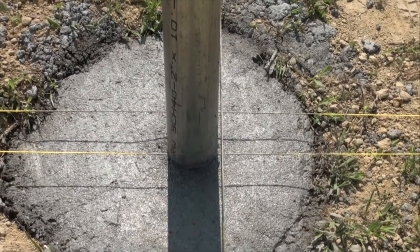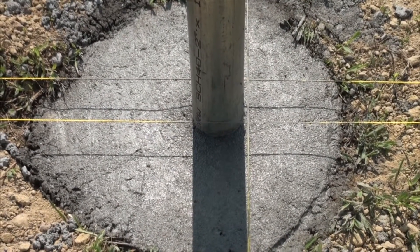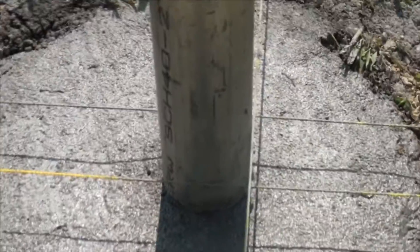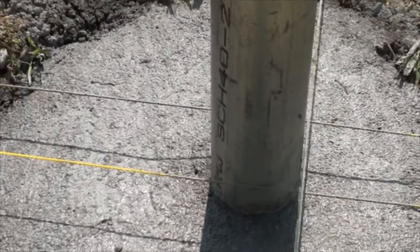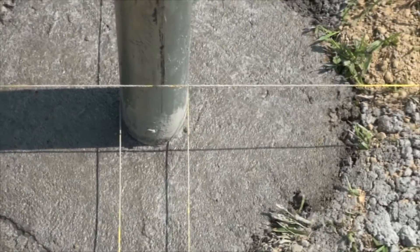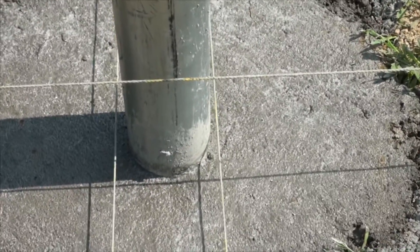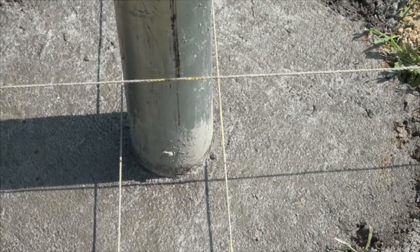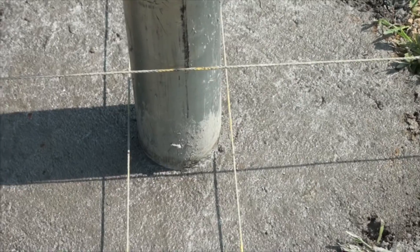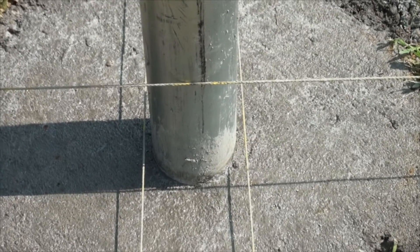There's the pole in the cement footer. You can see the nylon line we've been using to align the poles in one direction, and coming across in the other direction we have two more lines. We set the pole right between those two lines. We actually have little spacers so the pole sits right between them — that's how we get the positioning set up.